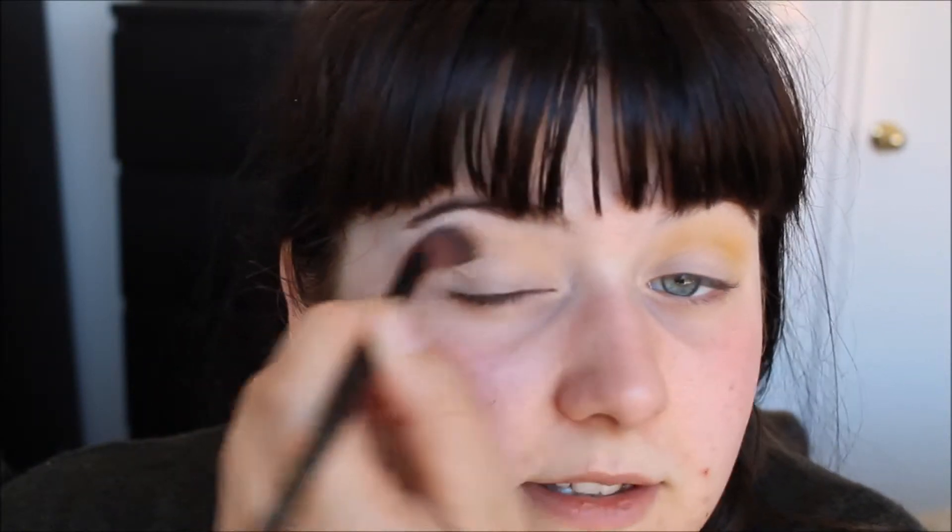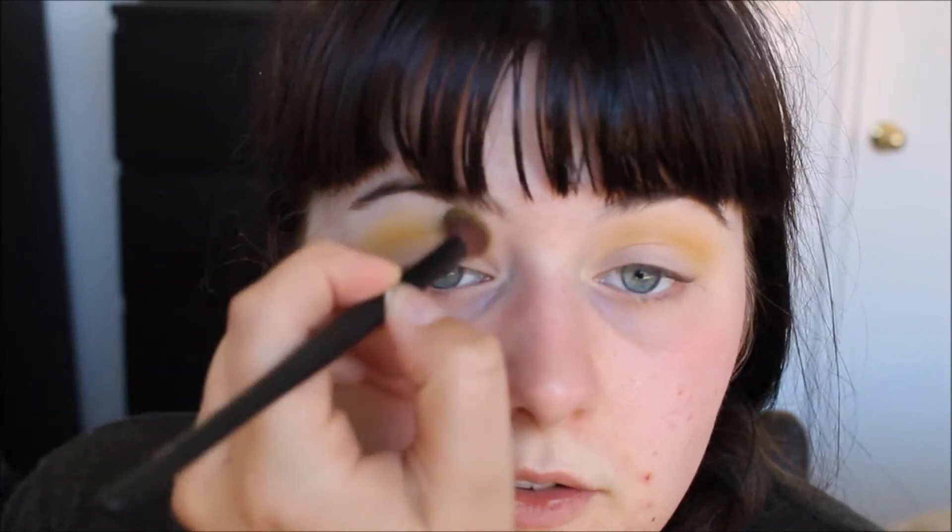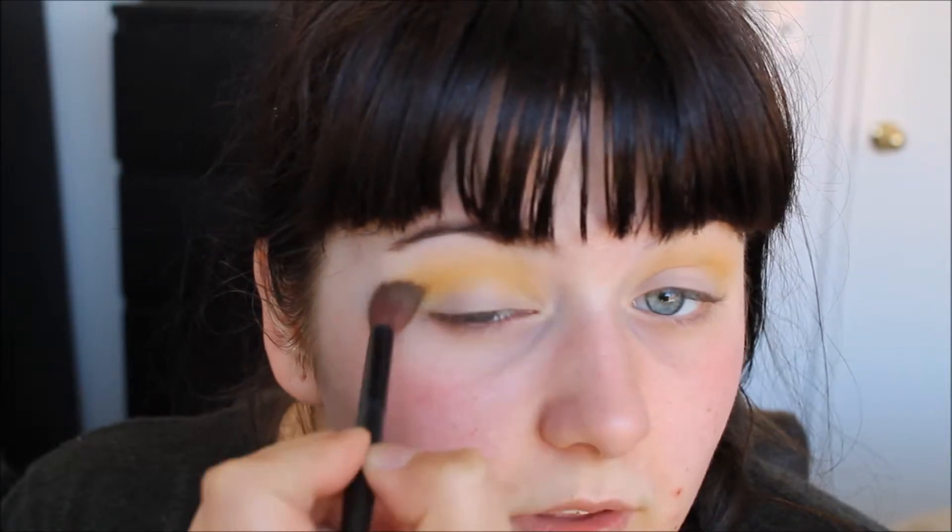This brush is so soft, so fluffy, so good for blending out the crease and everything. BYS is just so affordable. Their brushes are so soft and amazing. If you've seen my last video of the Peaches palette, their eyeshadows are ridiculously amazing as well. I'm just putting this in the crease and being really messy about this colour just because it's kind of more of the transition colour. I'm going to be putting a lot of colours over this.